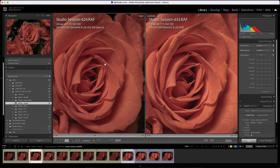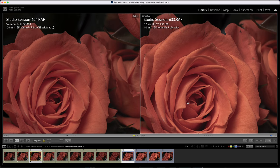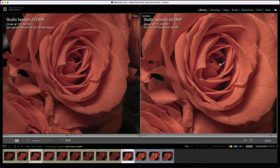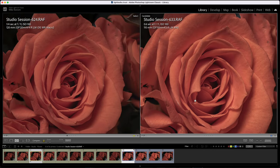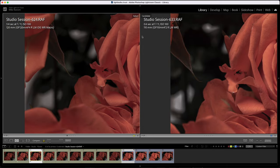Zooming out to 33%, they look pretty identical, but if you wanted to print this large and focus-stack like crazy, you would probably be disappointed with the 110mm. The 120mm is the clear winner here. Even the bokeh — looking in the background — the 120mm looks a little bit smoother with the falloff.